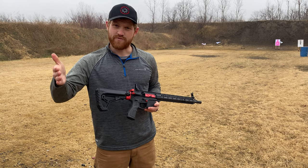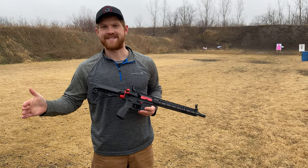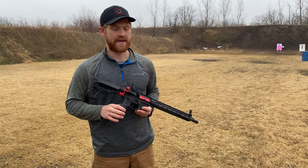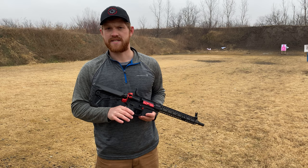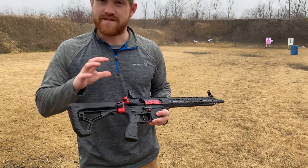ARC stands for Advanced Rifle Caliber. Hornady designed it solely to be the best — that's what they wanted, the next biggest best round possible. The U.S. military saw it and said hey, we need that. It's already been adopted by them, so I think it's here to stay.